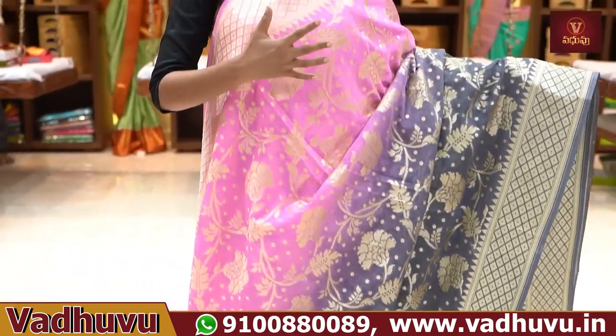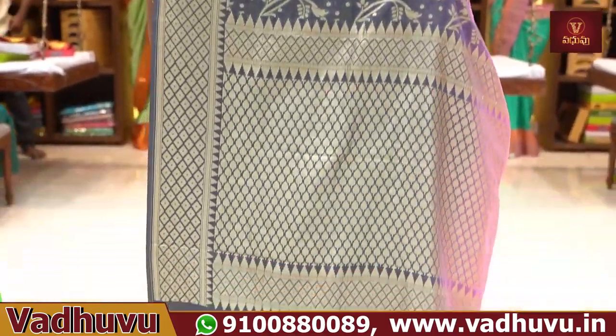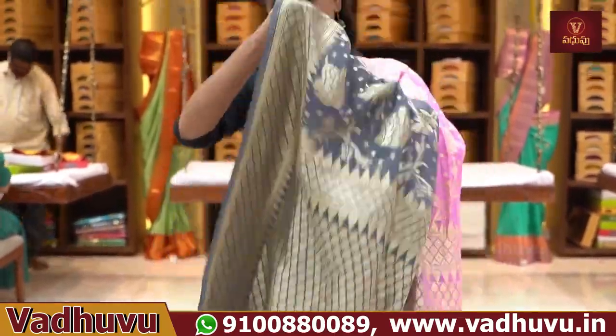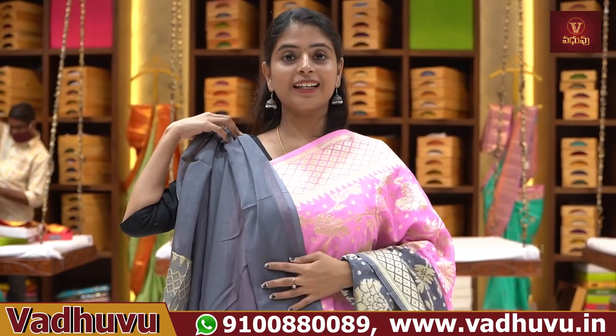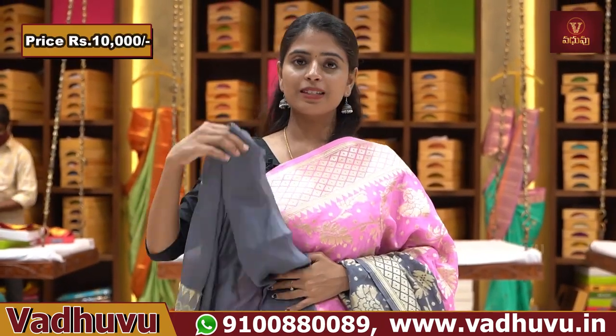These two colors are very beautiful. You can make combinations like green and orange. The gray color is complete golden zari Banarasi style weaving. I am going to put contrast plain blouse. Options include green color and pink-and-grey combination — a beautiful combination, very very good. Price is ₹10,000.